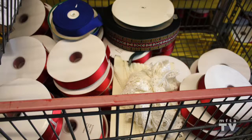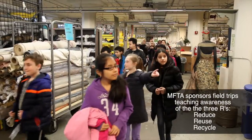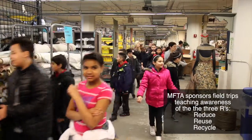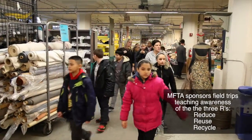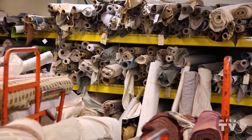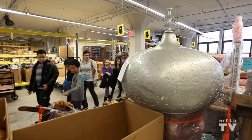Materials for the Arts is part of New York City's Department of Cultural Affairs. We've been around since 1978, picking up stuff and giving it away for free. Now we're giving it to more and more people, and more and more students in New York City are having the benefit of what we do. All this stuff that we have here — you've got this stuff in your house. It might not be big rolls of fabric, but artists who use this kind of stuff are always looking at their leftovers.